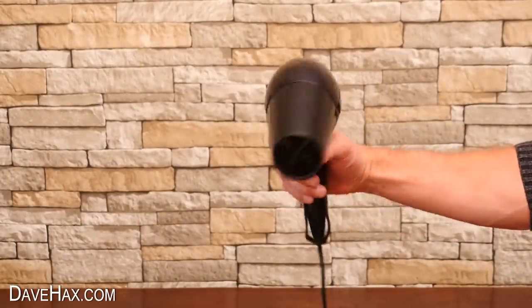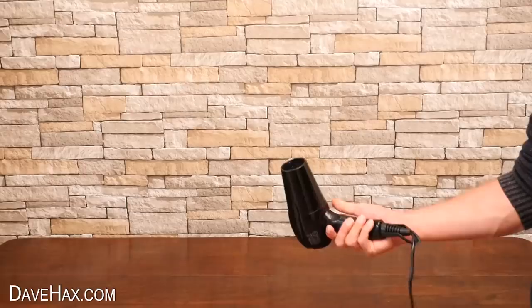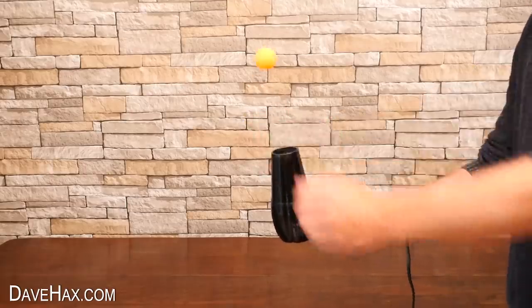For the first one, we're going to use a hairdryer. Just switch it on, face it pointing straight up, and balance a ball in the airstream.